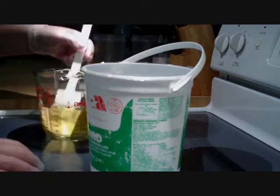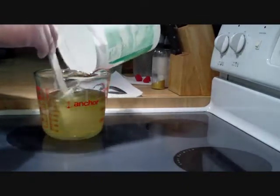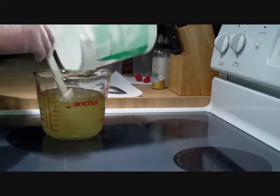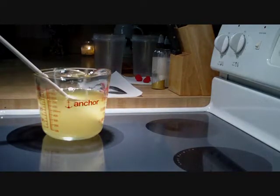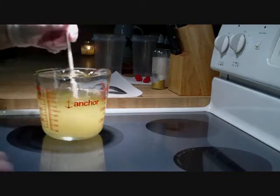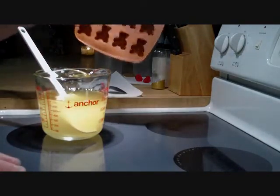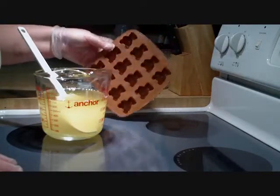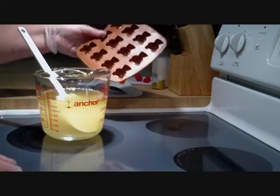I'm going to take this and split it into three different portions. One topping is going to be white, another is going to be red, and the third I'm going to use to pour some little pink teddy bears. I've got a Valentine's loaf that I want to put those on.